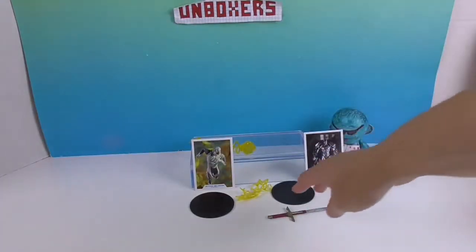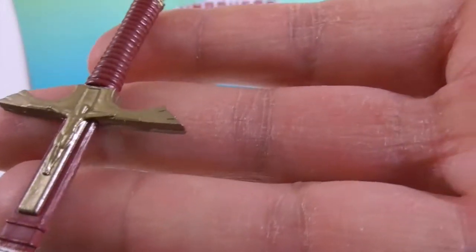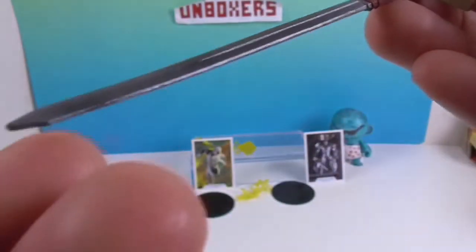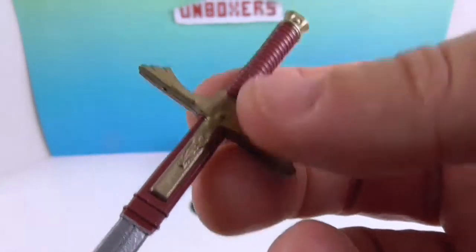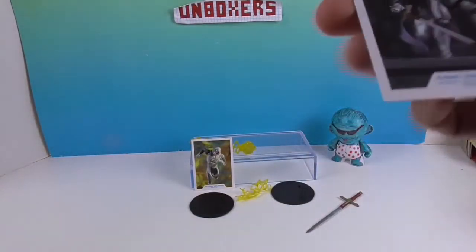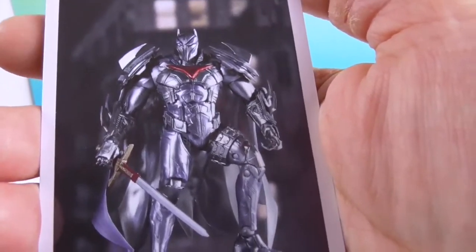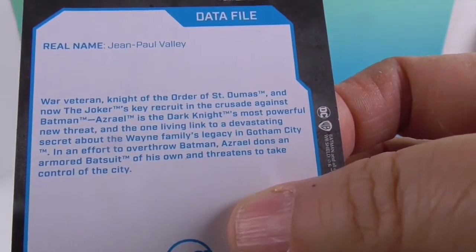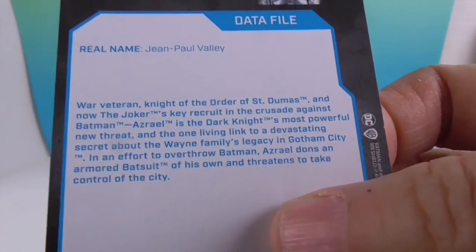Here's his sword accessory. I can't remember if it's identical to the other version - it does look very similar, it probably is identical. The other one I think did have a flame attachment. I'm not sure about the coloring but I think the details are the same. And here's the card for that figure - he looks really cool, like he's stepping up with his sword in his hand. Here's the little data file on him - real name is Jean Paul Valley.